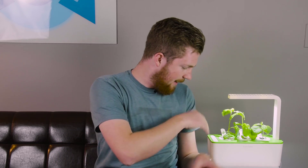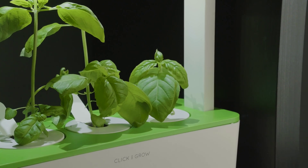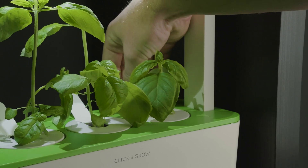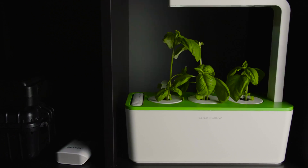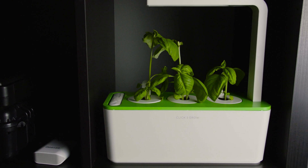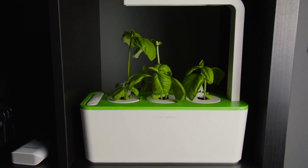The cool thing about this whole idea is that it's self-contained. These plants grow out of these plastic refills that you can pull in and out. When you're ready to grow a new plant you just pop out the old one, put in a new one, and that's all you have to do.